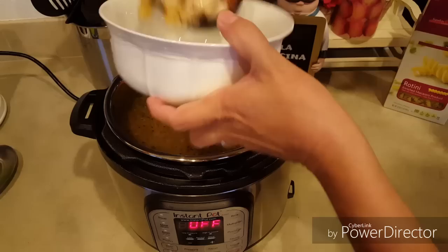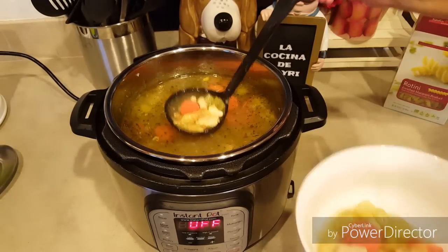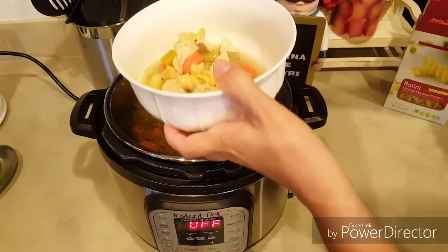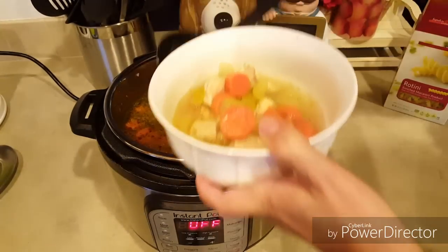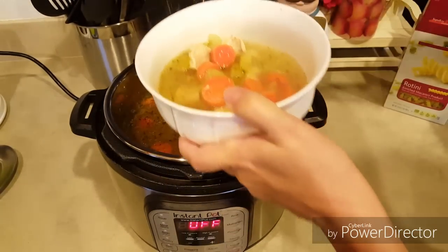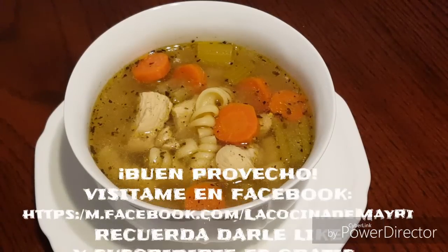Amigos, así ha quedado esta deliciosa sopa estilo americano. Todos sus ingredientes están cocinados a la perfección y en tan solo diez minutos. Espero se animen a hacer esta sencilla receta. Buen provecho y nos vemos pronto.